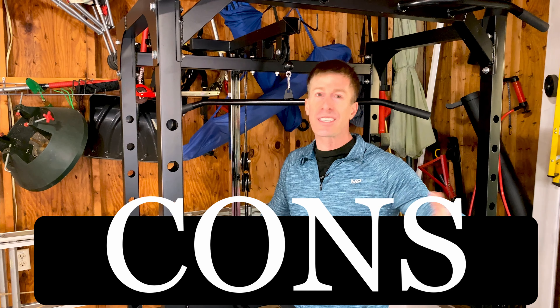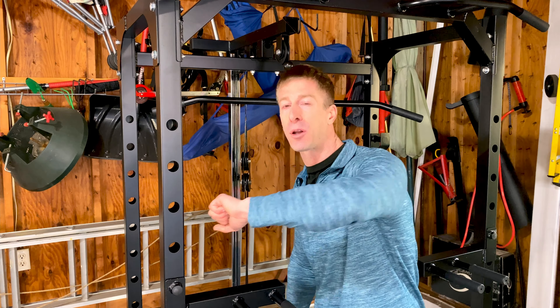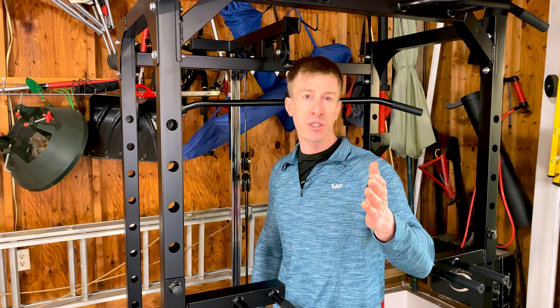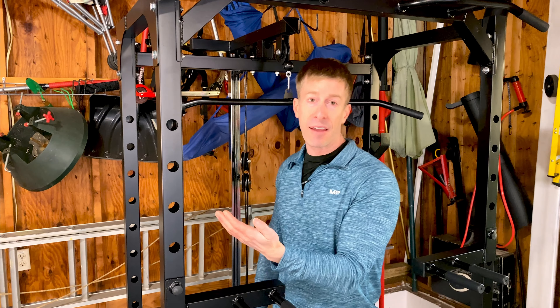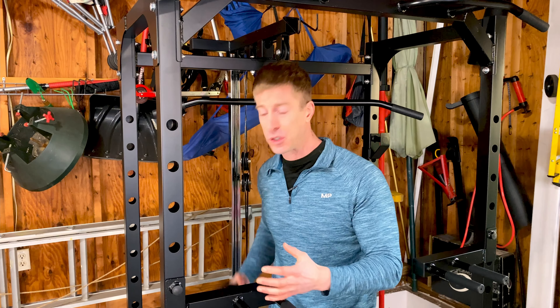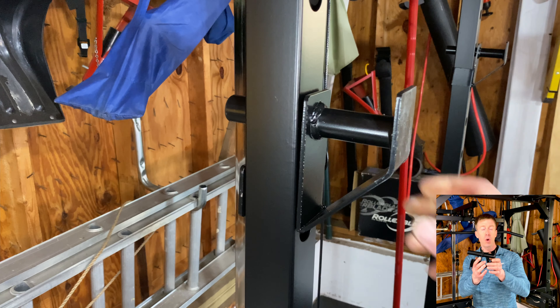I want to start with the cons and the negatives. This channel is about full transparency, and by starting with the negatives I can pull back that curtain so you know what you're getting into. There are three main negatives I found with this power rack.